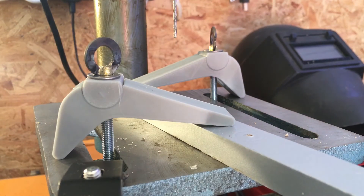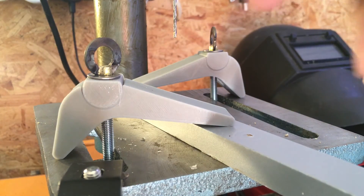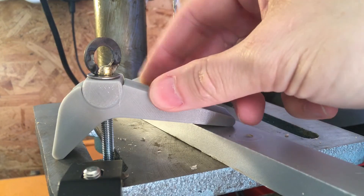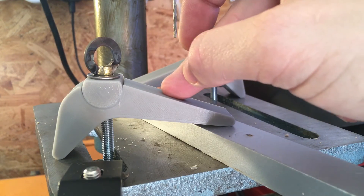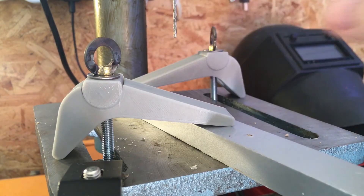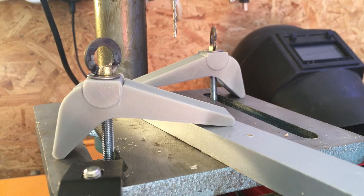That's a success! One thing I might do is print these with more infill so they're a lot more solid, but they're pretty sturdy and I think they'll probably last a while. I'm going to print a few more off anyway just in case. Yeah, I call that a success — thanks for watching and I'll see you next time, bye!